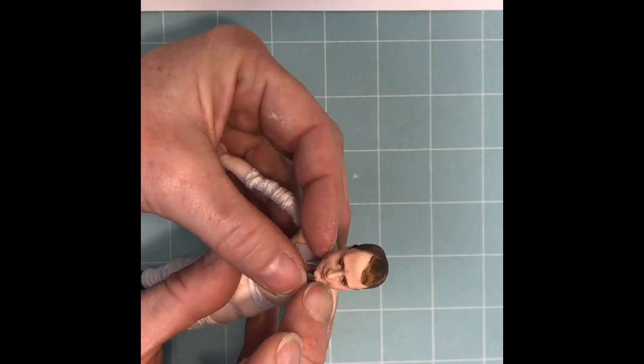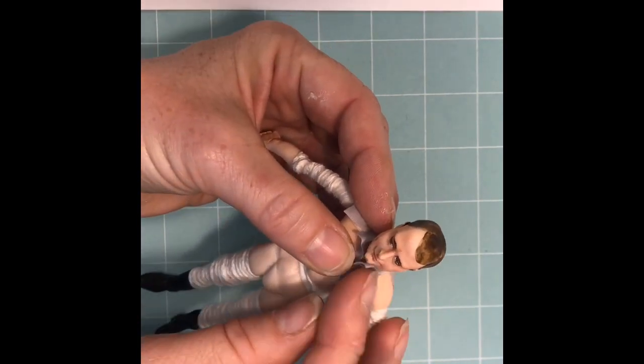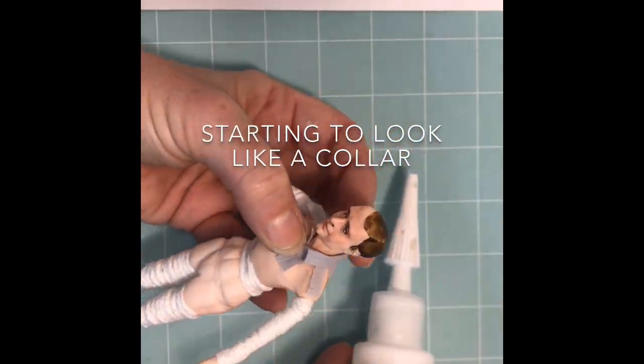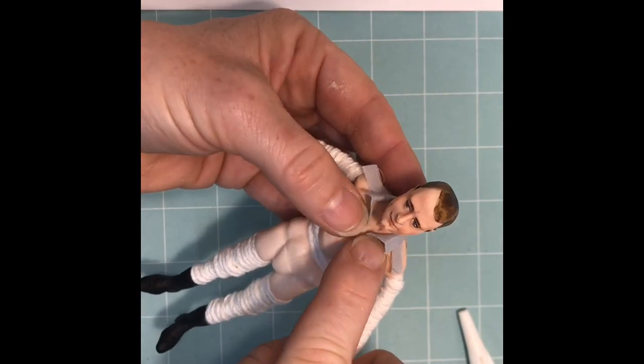Now refold the collar and wrap it around the doll. Attach the collar to the doll's body with the tabs, just putting a dot of glue at each tab, working from the front to the back. Just work it around, putting a dot of glue and pressing the tab down.